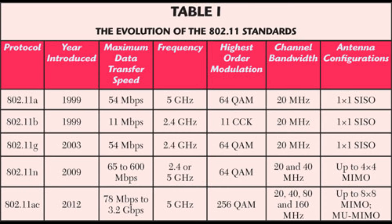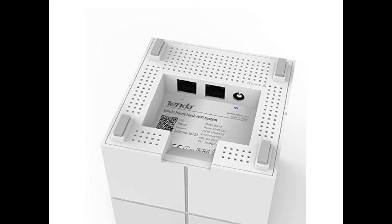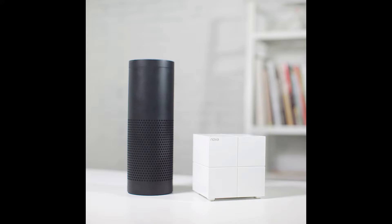The Nova uses 802.11ac, running at 300 megabits per second on the 2.4 GHz band and a blazing 867 megabits per second on the 5 GHz wireless band. If you need more speed and stability, each device has one gigabit ethernet port on the back for a wired connection. This allows all your devices, including your Amazon Echo devices, to connect seamlessly and effortlessly.